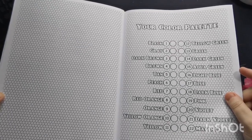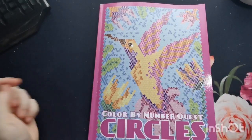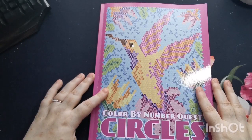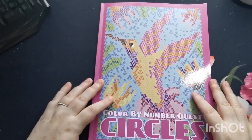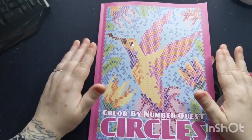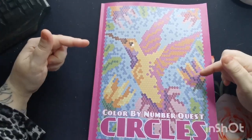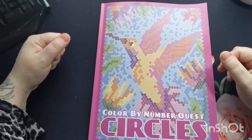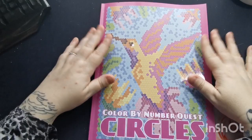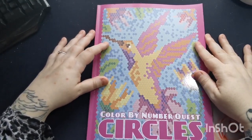So there you go, my lovelies — that was a flip through of Color by Number Quest Circles by the lovely Kira Shershneva. Kira, thank you so so much for sending me this book and giving me the opportunity to share it on my channel, it is so very much appreciated. Don't forget I will put the link to Kira's website and the Amazon links to purchase down in the video description. Thank you so much for joining, take care, stay safe, and I'll see you all again soon. Bye!